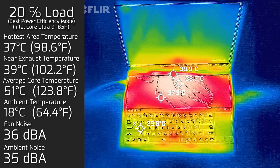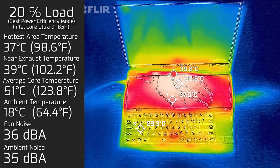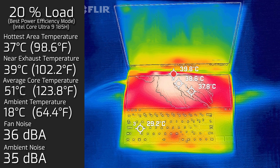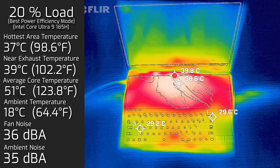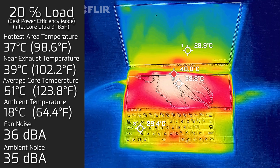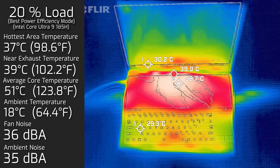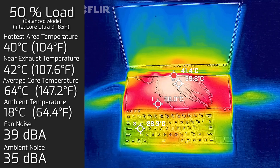At average use — tasks like office productivity, web surfing, and video streaming — the hottest area on either screen was a maximum of 39°C. The fan spun up slightly to a maximum of 36 dB, still quite quiet, and the average internal core temperature was 55°C.